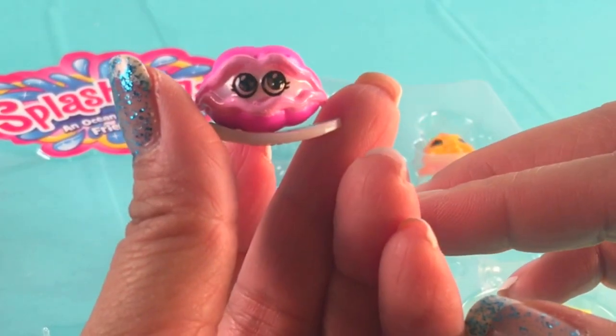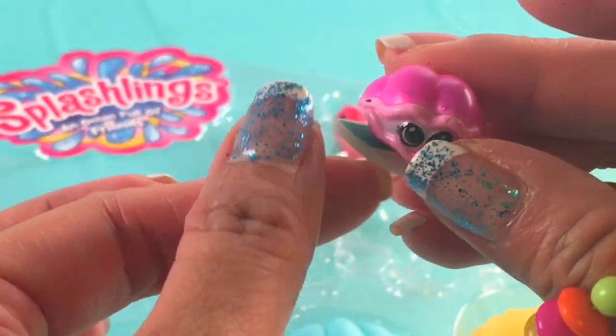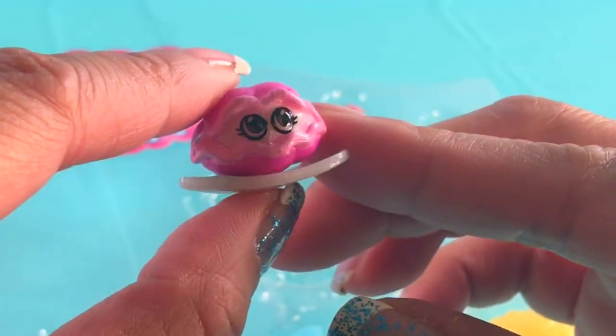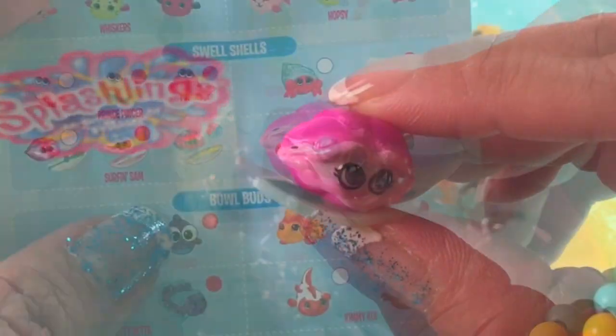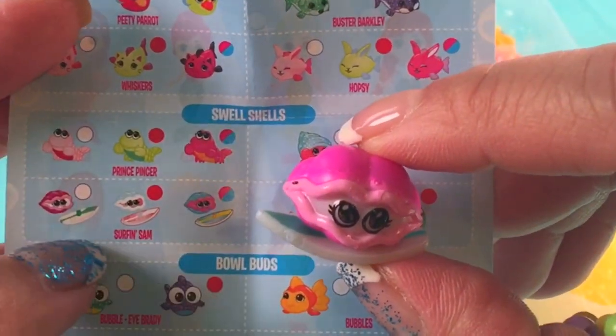Let's see what this one is — it's a clam, and she's on a surfboard! Wow, isn't that cute? Look at those big eyes.